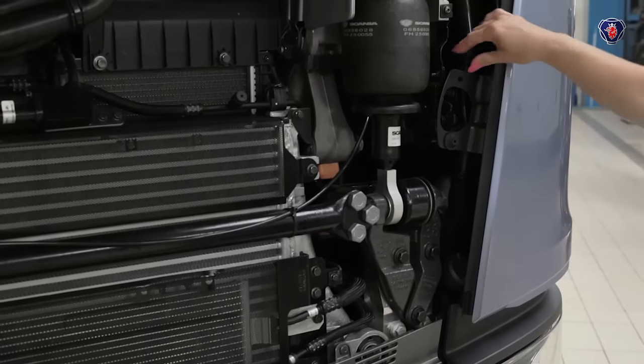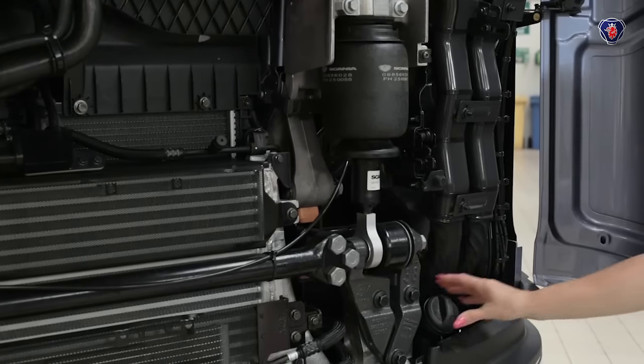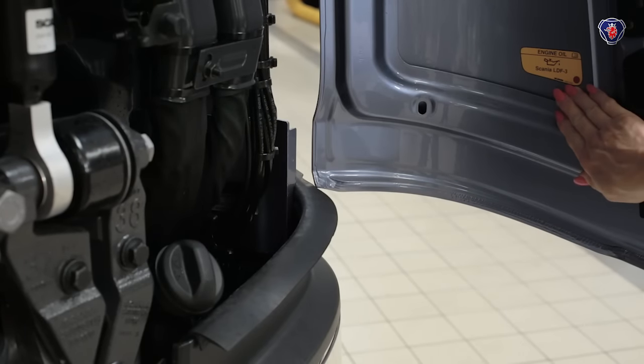If you need to add oil, the oil filler is behind the near side cover. This is a Euro 6 engine so you must use the special Scania LDF3 oil to keep the diesel particulate filter in good condition.